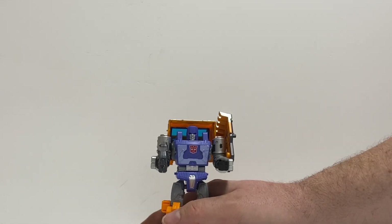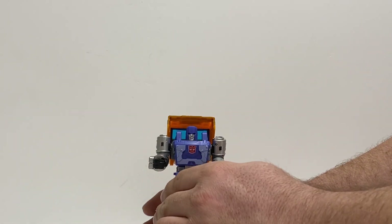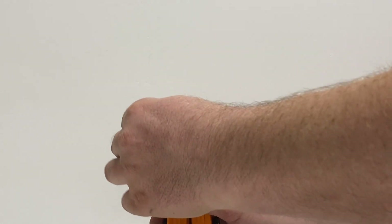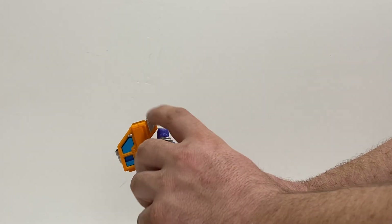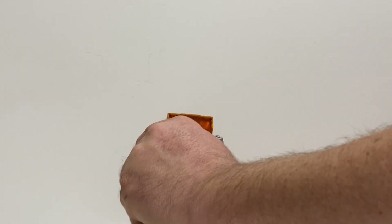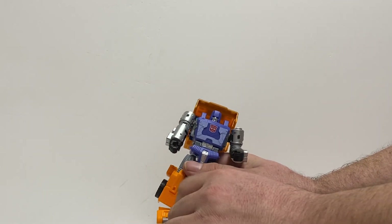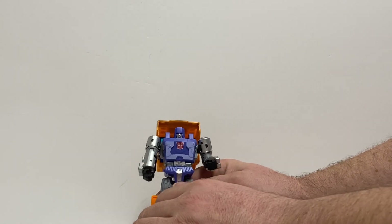Now getting into some of the articulation — take the gun out, shield. His arms go all the way around, 360 degrees. He can go way out to the side. It's almost bent at about a little less than 90 degrees. No wrist rotation. You can bend his wrist in a little bit — that's for transformation. He has ankle rockers; you can get him into a nice ace stance. No toes.